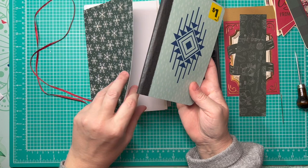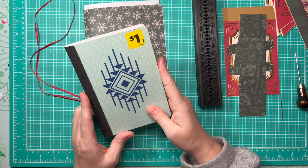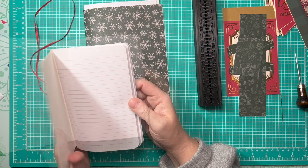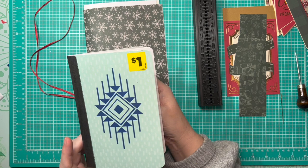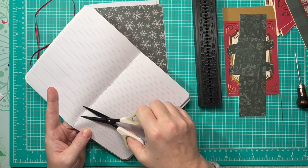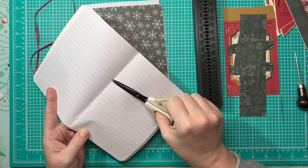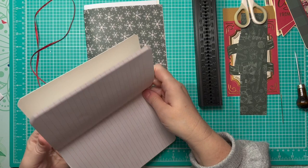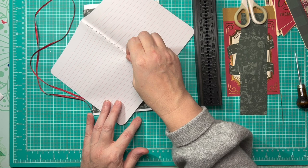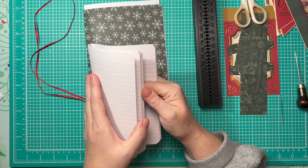I got the ruled paper from notebooks — very similar to five-by-seven notebooks I purchased at Dollar General. I know they had them at Dollar Tree as well. Some have a red line, some are black, some are blue — I didn't really care, it's a junk journal. They are stitched, which is why I picked them up. I purchased them a couple years ago. To take them apart I'm just going to clip the stitching all along the inside of the book, then pull the cover off and remove the little bits of thread that remain.